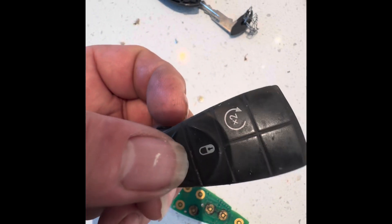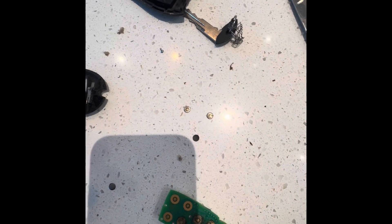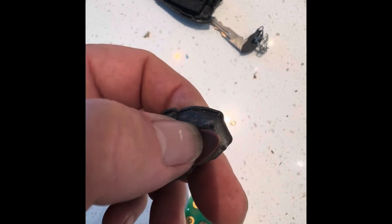So what was happening is these buttons here — you got your panic, your unlock, your lock, and your auto start. I wish I would have known this a long time ago. I would have done this for the panic because I absolutely hate the panic button.